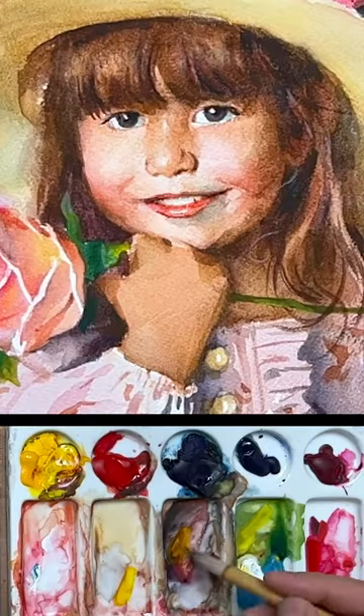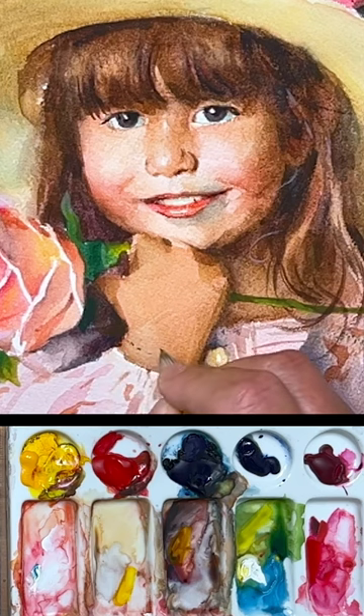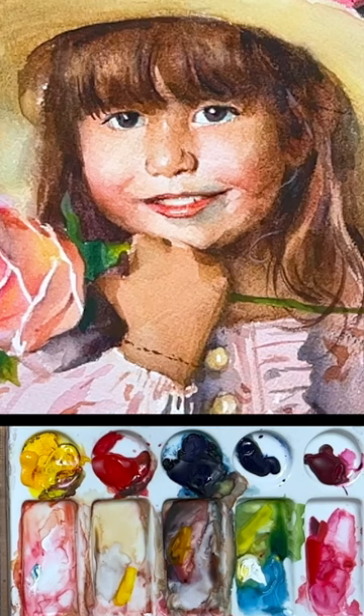In this short video, I'm going to show you how John Singer Sargent would paint a bracelet. I'm going to have just a little darker color first and just put a few dots like that. That's the first step.